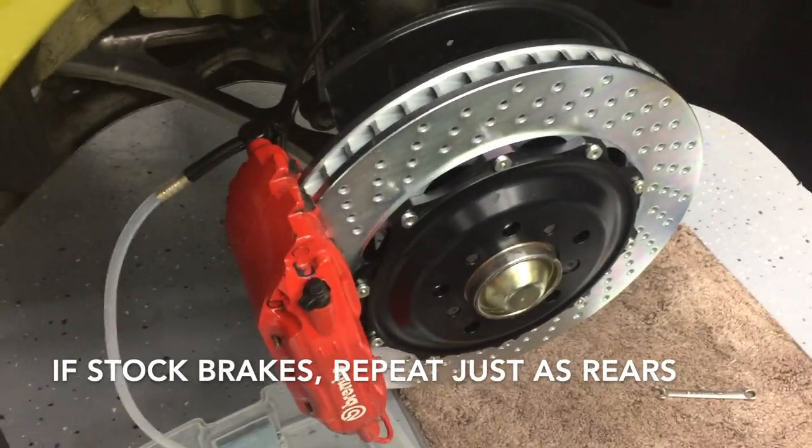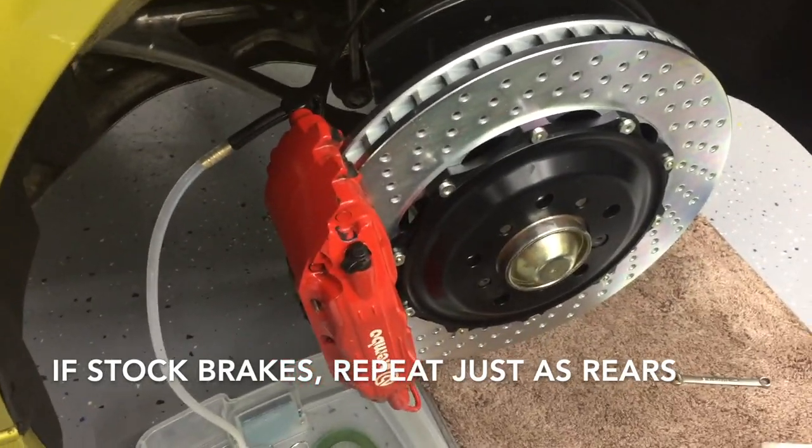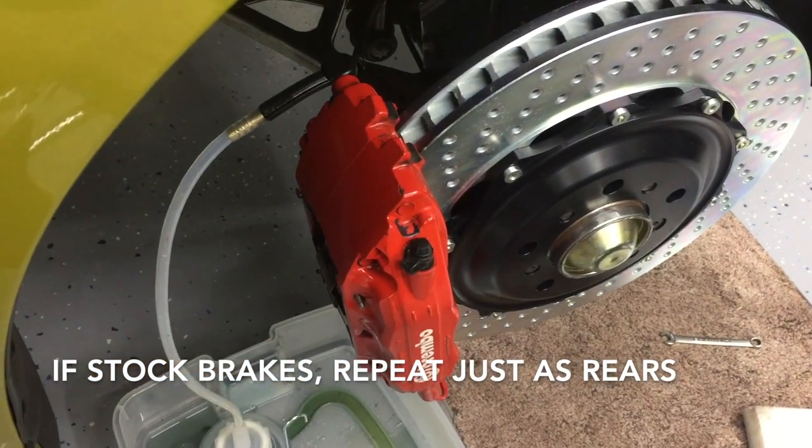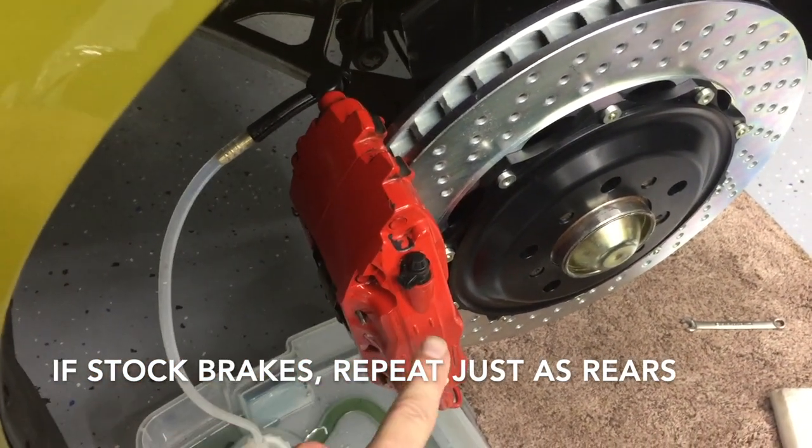An important note for our fronts: because we have the big brake kit, we do have two bleeding points that you need to use. Don't just use one — bleed both.